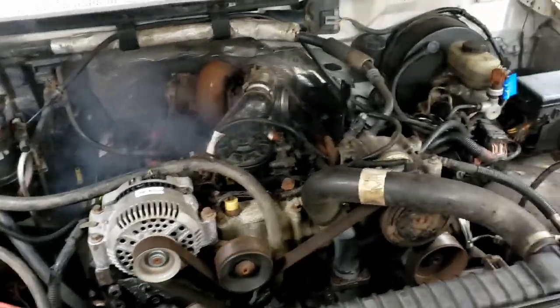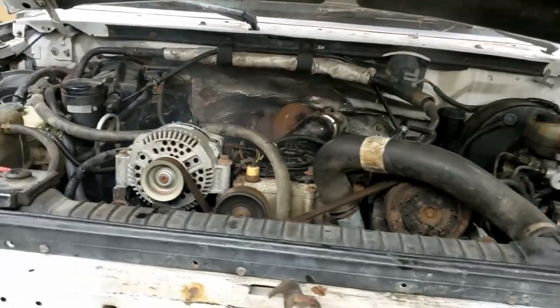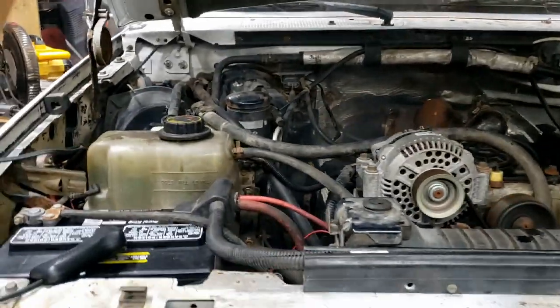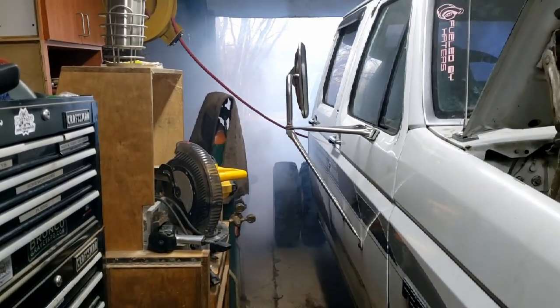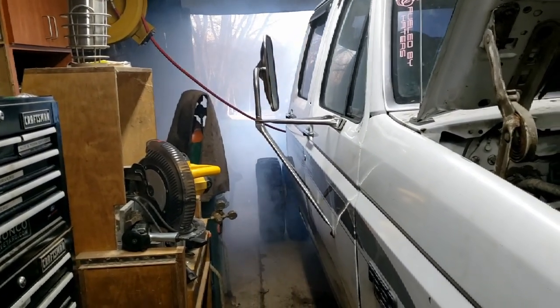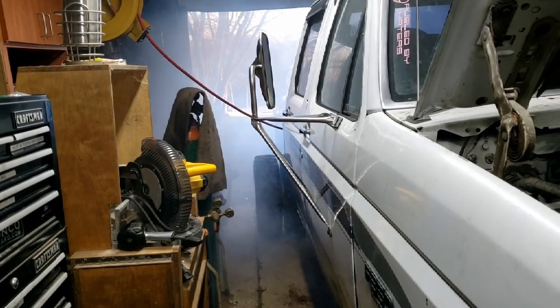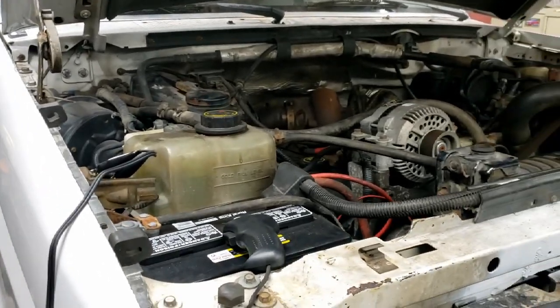It fired! Well, there you have it - it's alive! Sounds like the exhaust back pressure valve works too.